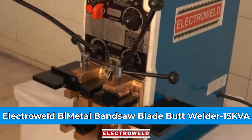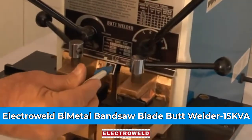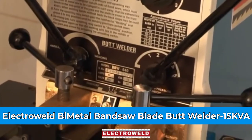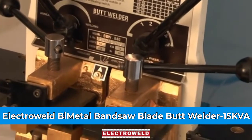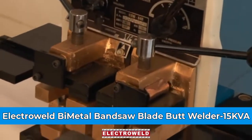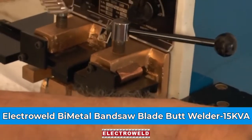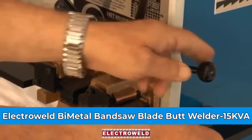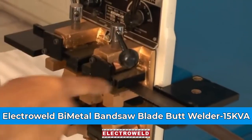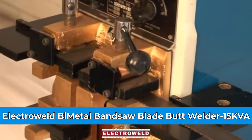This is the offset gap. You can clamp the blade over here — keep that pointer at number 2. Now you can clamp the blade. See that the blade is touching at the back of the stoppers. Similarly, you can clamp this under the blade.